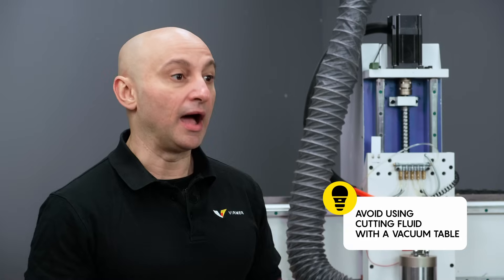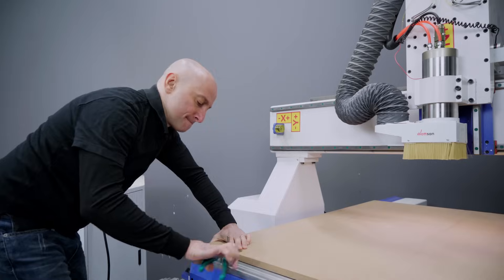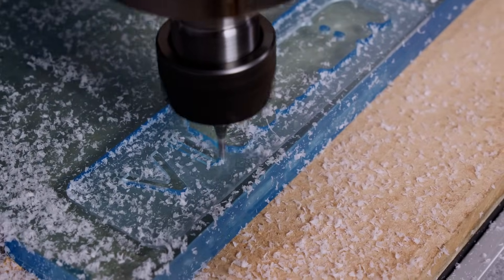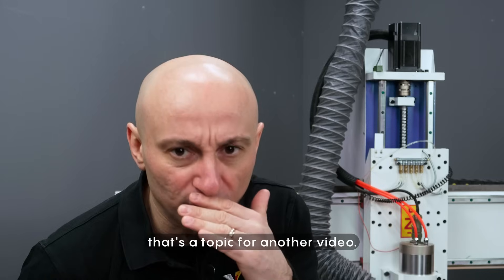Important note: avoid using cutting fluid with a vacuum table. The fluid can damage the pump. Clamps are a better option when working with materials like aluminum or acrylic that require coolant. There is a specialized technique for using both coolant and vacuum, but that's a topic for another video.